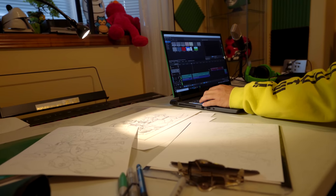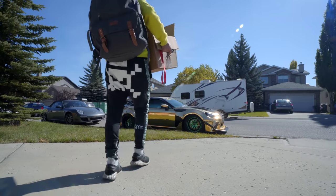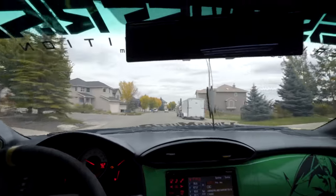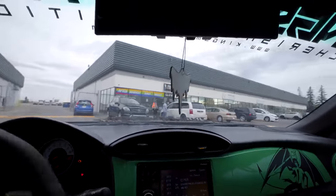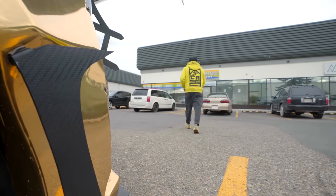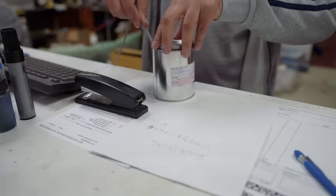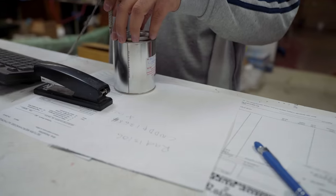Yo, what up friends? Welcome back to the channel. Earlier today, after the art stuff, I gathered all the materials we needed for a wide body kit painting project at this auto body paint shop called Advanced Autocolor. I have to get the right exact color code for my customer.